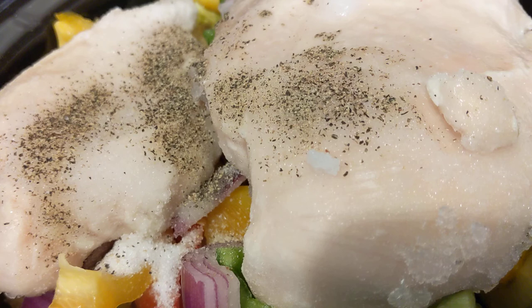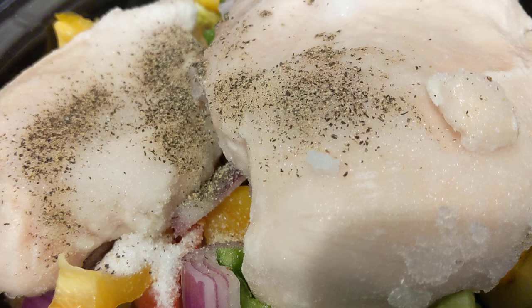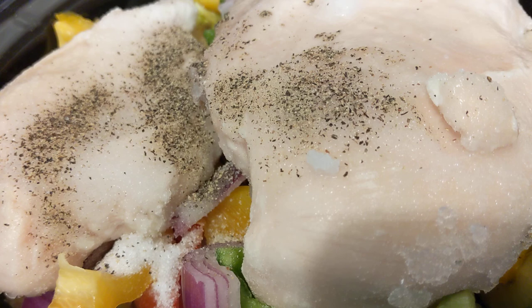If you found this recipe helpful — maybe something you've had to do before or might do in the future — give me a thumbs up. Subscribe to my channel so you don't miss any of my helpful videos on stretching your meal during this foodflation that we're having. In the comments below, share with the community members what you put in a crock pot to stretch your limited amount of meat. I appreciate you stopping by my kitchen. I'll see you first thing in the morning and you can see the finished product.